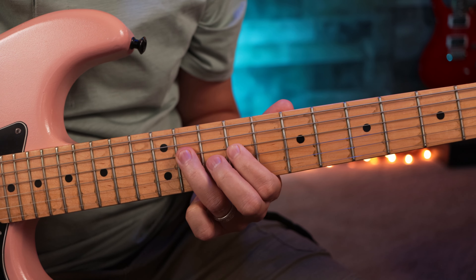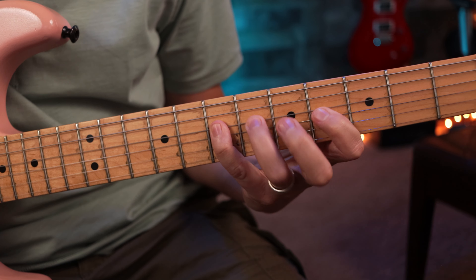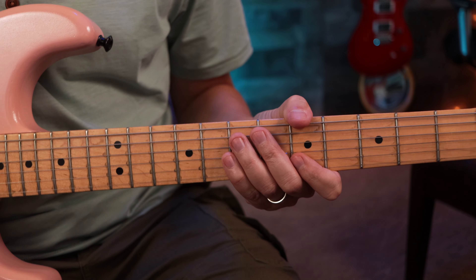If we're in the key of A, we're going to go right here on the fifth fret low E. The pentatonic scale, as we know, is five notes. Normally we would play it like this, but that's too many notes — we don't want to do that. So how do we do it differently?